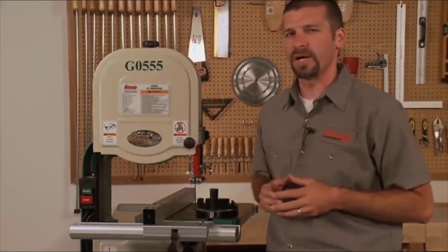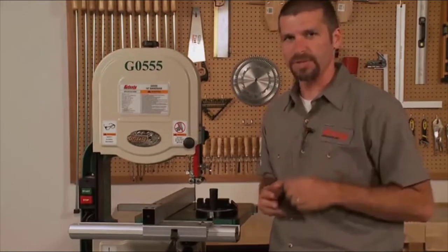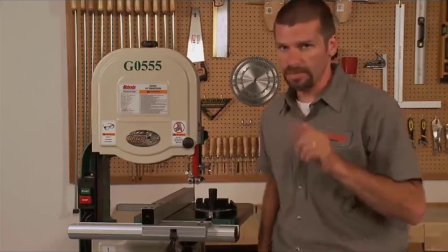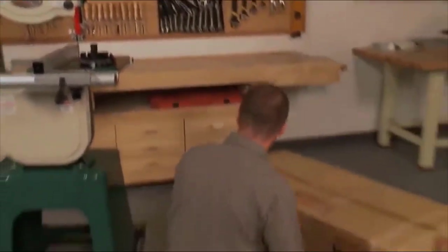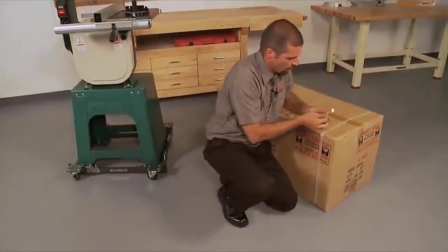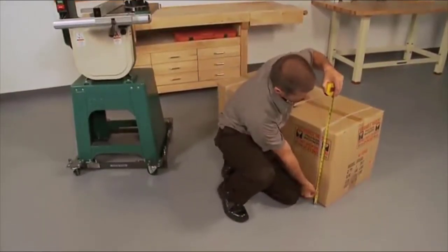The floor-to-table height on this saw is a comfortable 43 and 5/16 inches. The shipping weight is approximately 198 pounds and comes nicely packed. The case measures 44 inches long by 21 inches wide by 20 inches high.